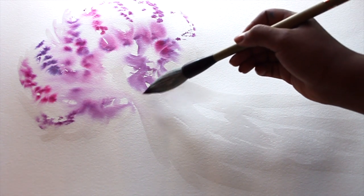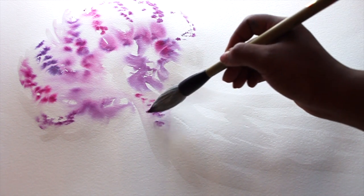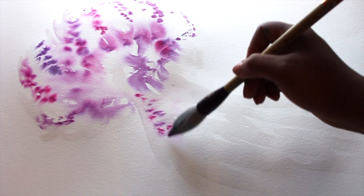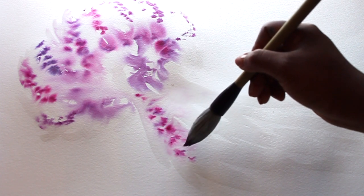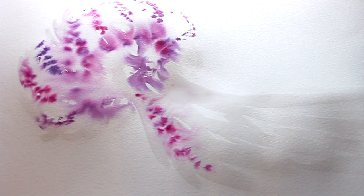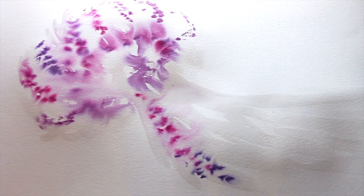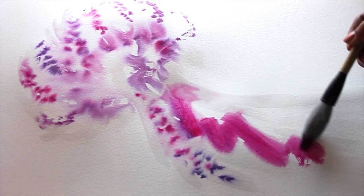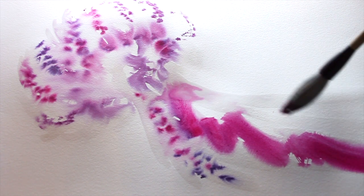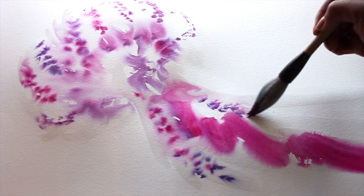Now I'm going to start my favorite part. If you know the proper name for the parts of the jellyfish, leave it in the comments below. The strings that come out — the part that really creates movement — the top is like a globe with huge volume, but the bottom is what reminds me of fabric. I love movement, so this is my favorite part. I've taken my brush on its side rather than the tip, creating some really bold brush strokes.